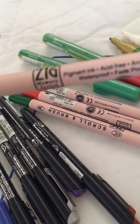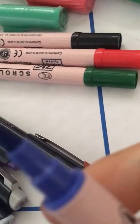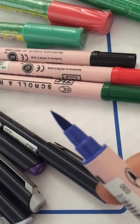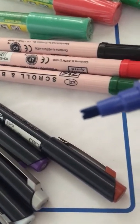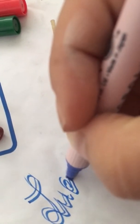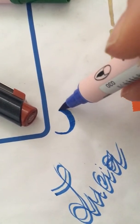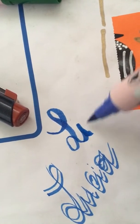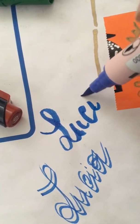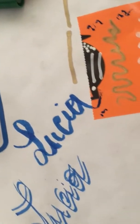Next we have this double Zig Memory System. I didn't expect the body to be kind of pinkish, but it's quite cute. As you can see, it has one tip that's like a brush and the other tip is like a dented chisel thing. Let's see what happens when I actually write — it's pretty cool. That's my name. Let's try with the brush tip.